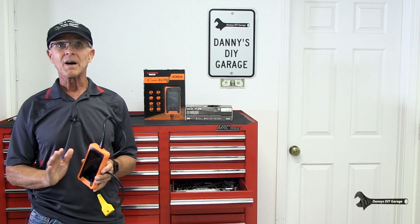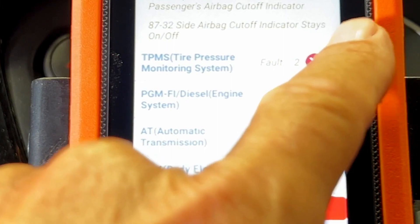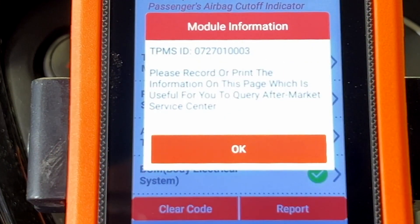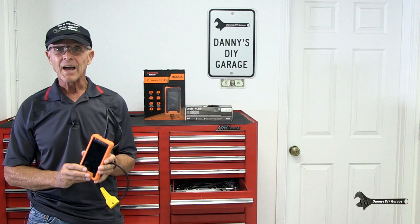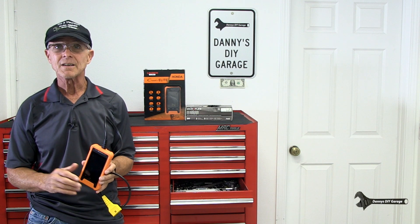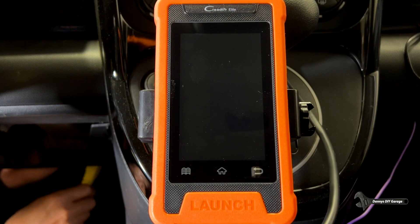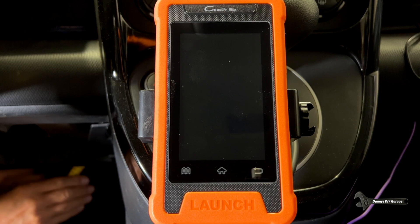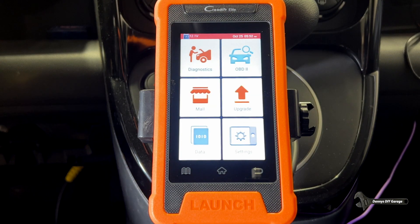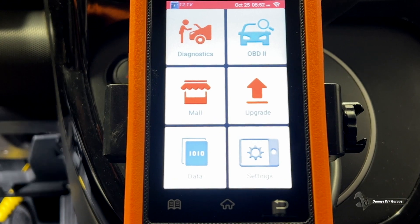My tire pressure monitor light has been coming on intermittently. Let me show you how easy it is to diagnose this. After that, I'll show you how to do a throttle body reset. Let's get started. I'm plugging the OBD2 connector in. I already have the key on. And then we're going to check the codes on the tire pressure monitoring system.